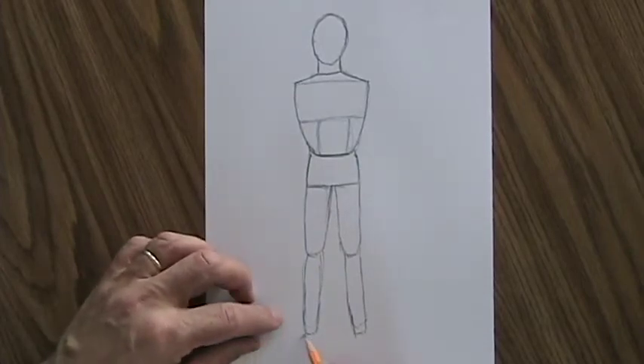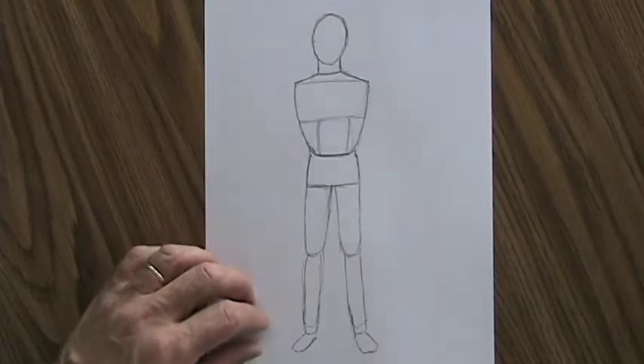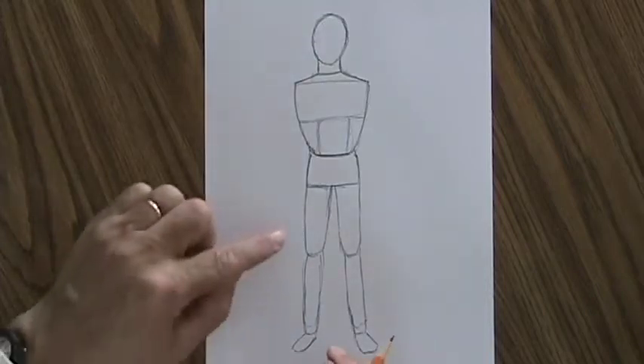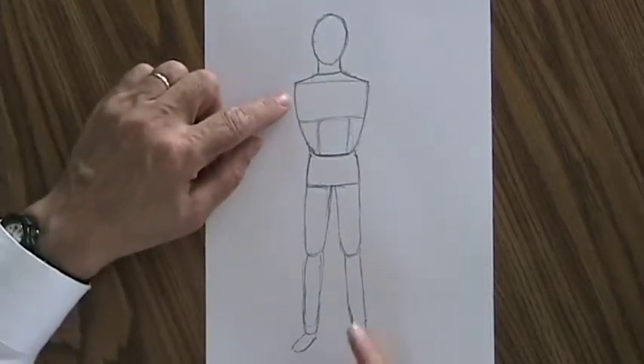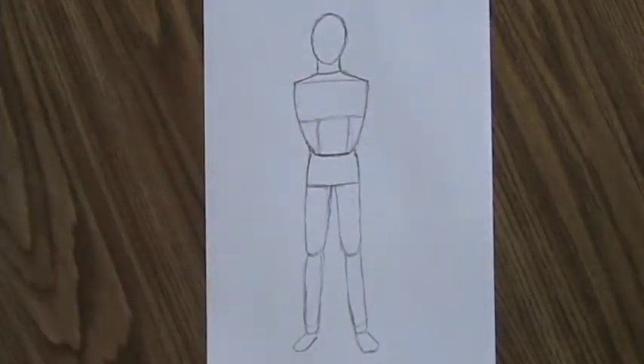From the ankle you have the feet. The feet you can draw as a couple of ovals. We're not quite done — we need to come back up and draw the arms.